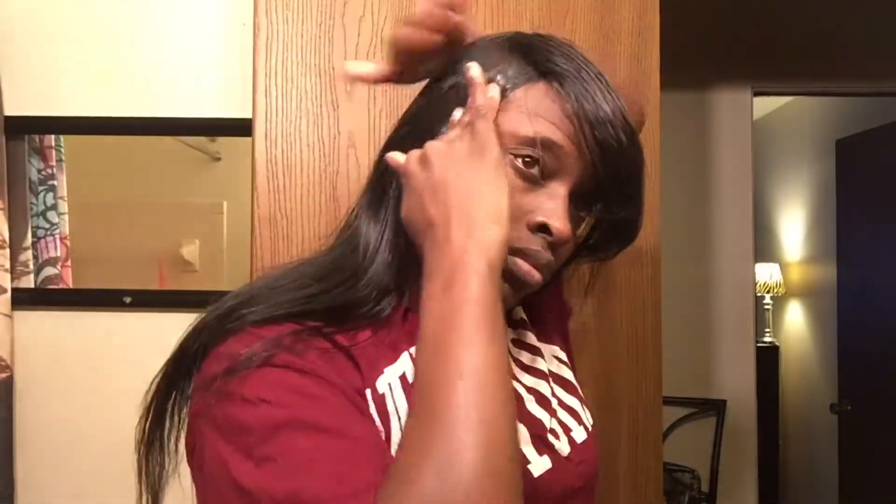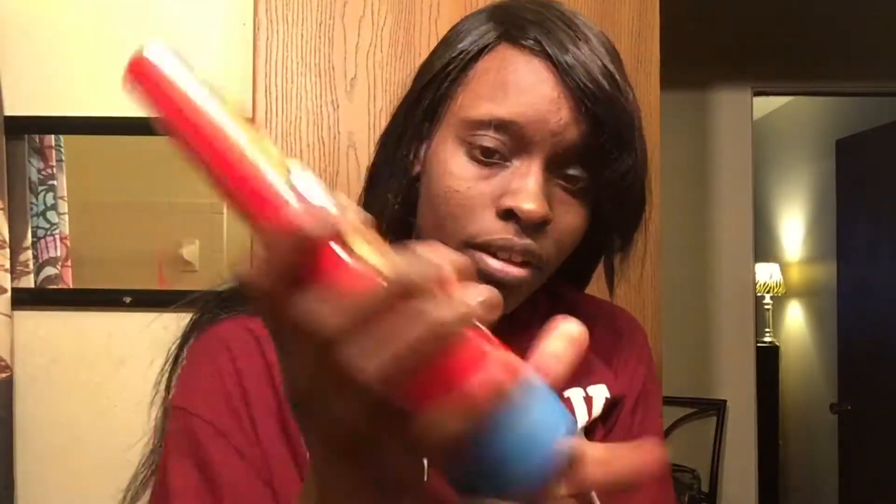I just jumped right into the video because this video was super long, so I'm just gonna have you guys watch me transform.